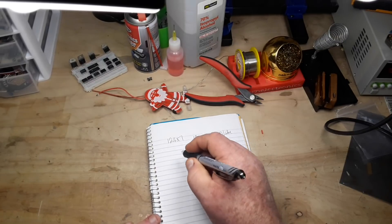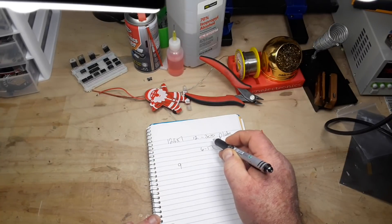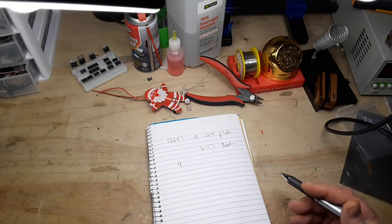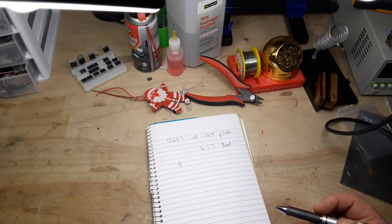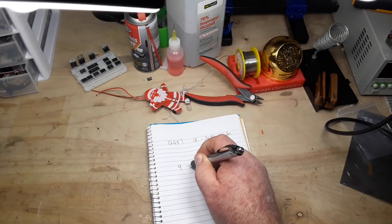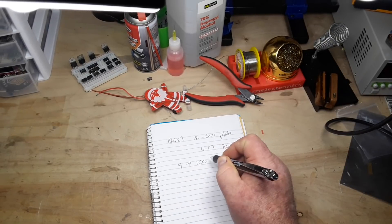Starting out with nine volts, I don't want to go all the way to 300 — although 300 would give it excellent headroom and make it a beautifully clean amplifier. And I don't want to go all the way down to 12 volts or it's going to distort like crazy because the headroom is just crushed. So we'll probably start out around 100 volts.